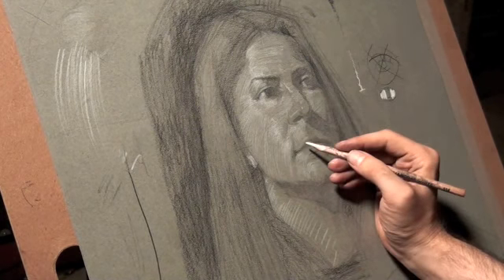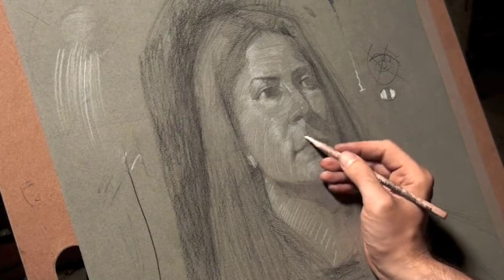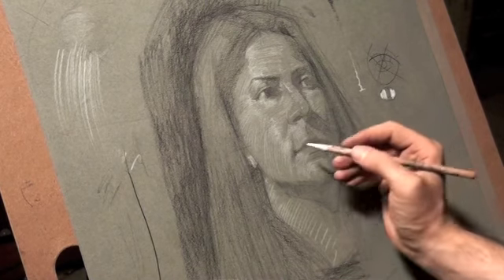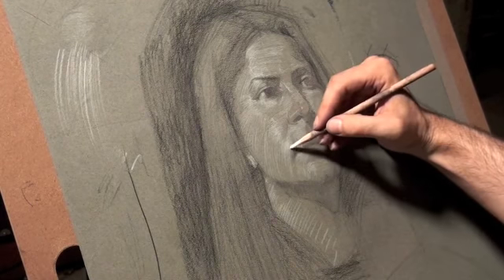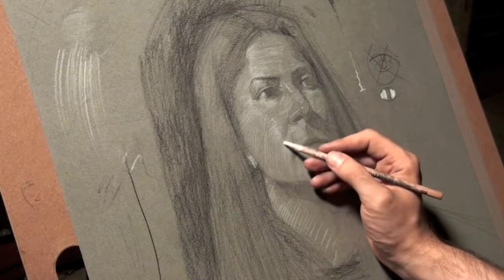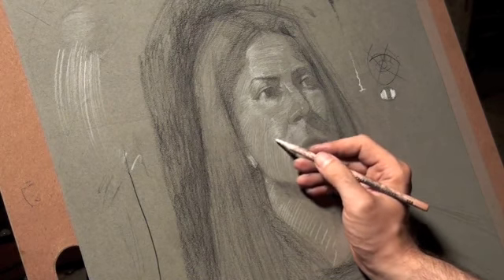A good artist to reference for this would be Pordone. I think I have images of his toned paper drawings with white pencil on the Class Notes website under Master Drawings. You can see his subtle use of white pencil and how he was able to build the form that way.